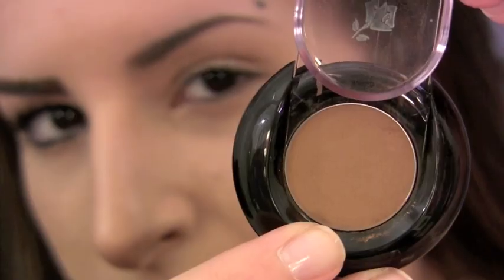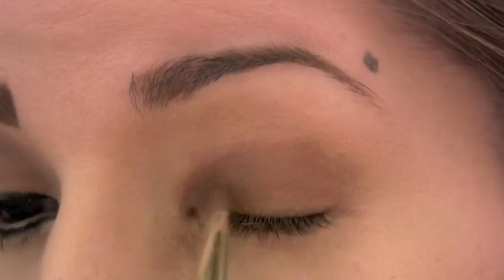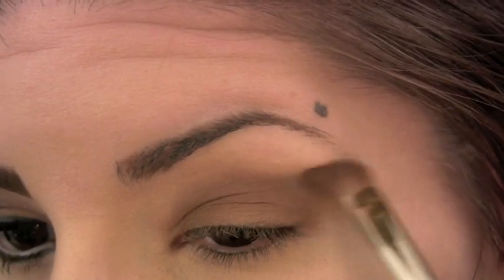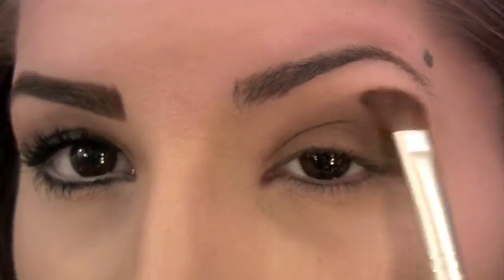Next I'm going to take Lancôme eyeshadow in Chic, a matte medium brown, and apply that to my lids. Sophia's makeup is always sweeping up, so remember to pull the eyeshadow up at the outer corners for that same uplifted effect.